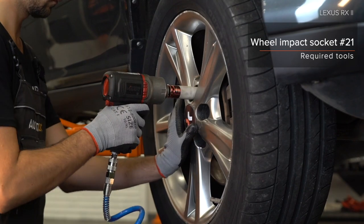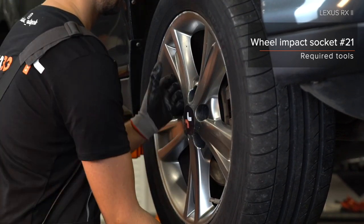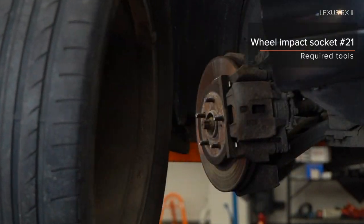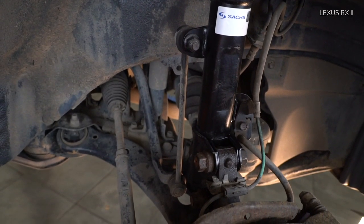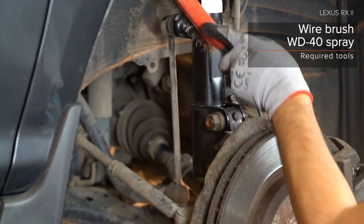AUTODOC recommends: 3. Reinigen Sie den Bereich. AUTODOC рекомендует: clean the area and brush it with a wire brush before installing the new part. 5. Reinigen Sie die Steckschrauben.